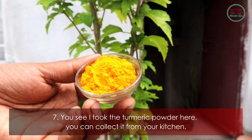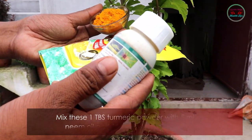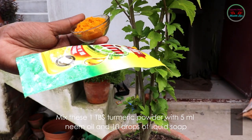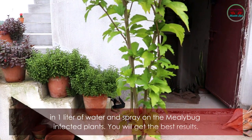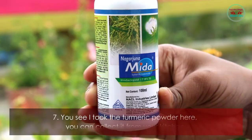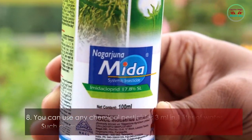Method seven: take turmeric powder from your kitchen. Mix one tablespoon of turmeric powder with 5 ml of neem oil and 10 drops of liquid soap in one liter of water, and spray it on the mealybug-infected plants. You will get the best results.